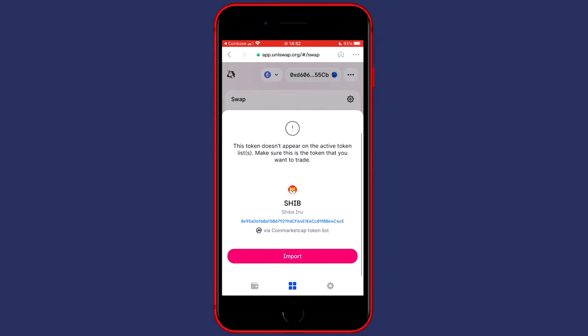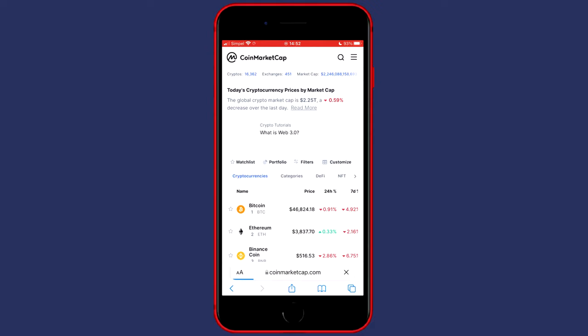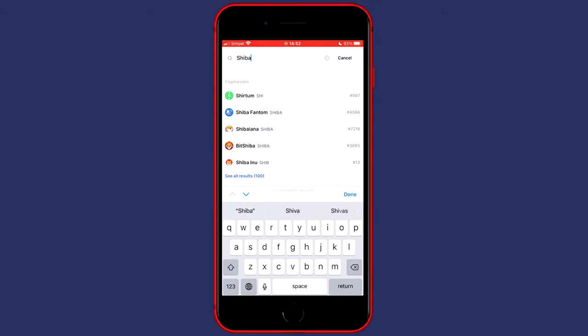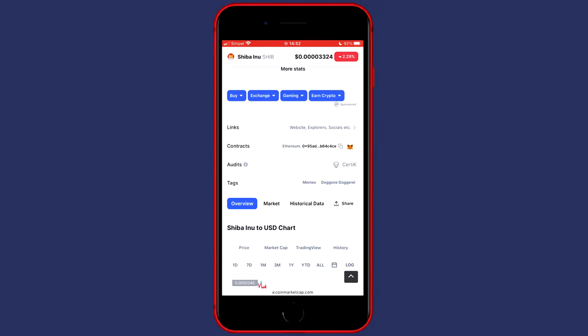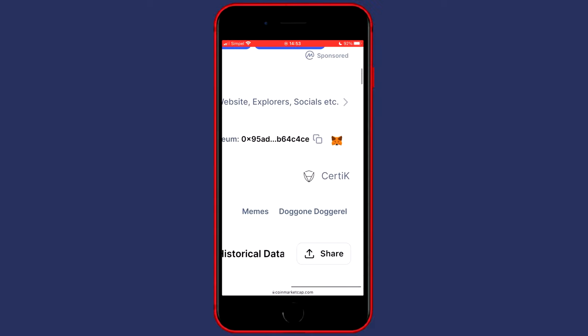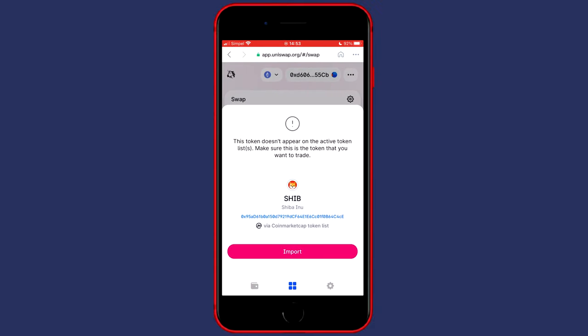You're always able to double-check the coin's information by going over to CoinMarketCap and searching for the cryptocurrency. Right now I'm on CoinMarketCap — search for the same cryptocurrency you want to buy. I'm going to click on Shiba Uni, and when you scroll down a little bit you will be able to copy the wallet address under contracts. You'll see the Ethereum address, which in this case ends in 4CE. When I go over to my Coinbase wallet, you will also see that the address I will import ends with 4CE. So you can then just click on import.